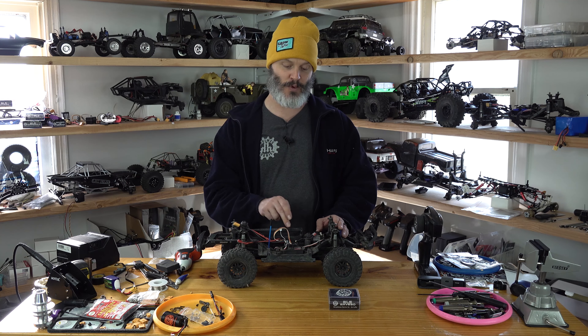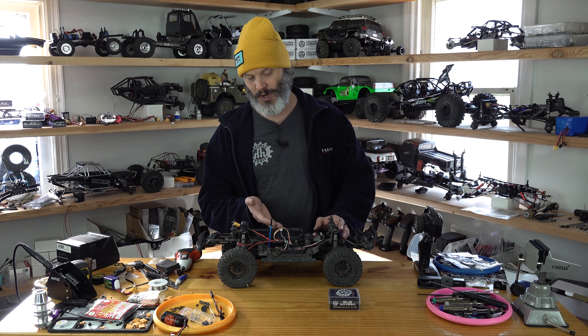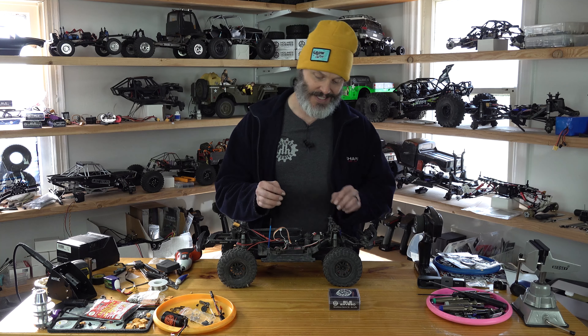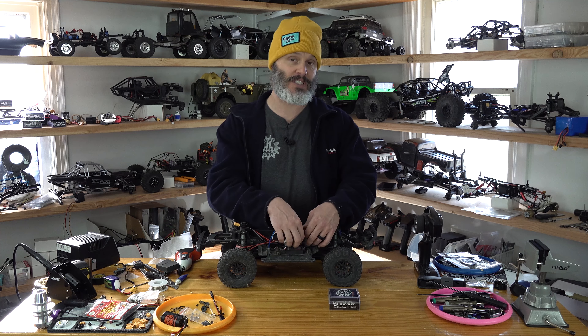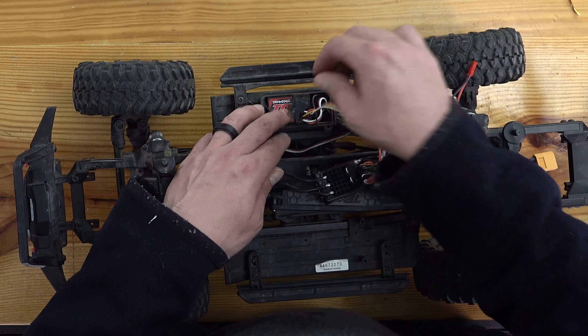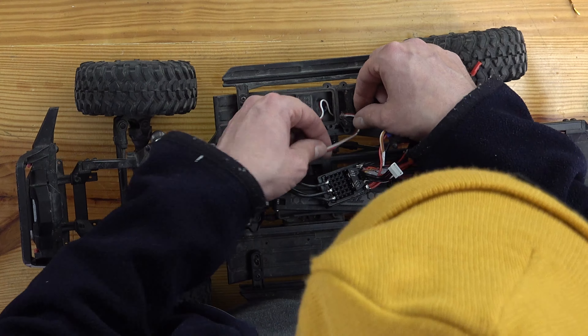I will only be getting the advantage of what is coming out of the internal BEC of my ESC though, which I believe is set to either 5.5 or 6 volts. We will put it in, test that speed just to see what it looks like, and then we will add our battery harness and do it at full voltage.